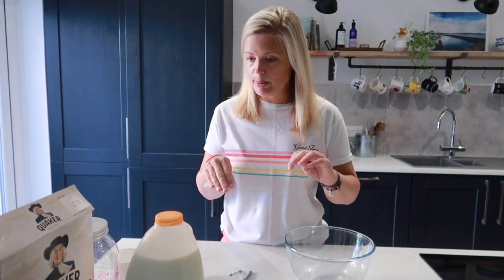The overnight protein oats recipe is very similar and uses very similar ingredients to protein balls — if you haven't seen that video I will link it in the description below, and that's also a really great way to get protein into your diet. Really good snack if you fancy something sweet. But let's get started with making overnight protein oats — super simple, super quick.